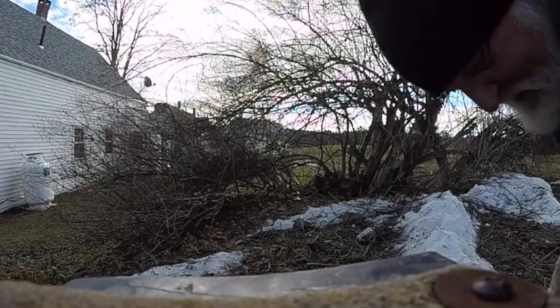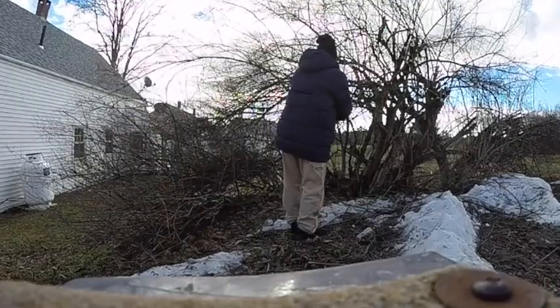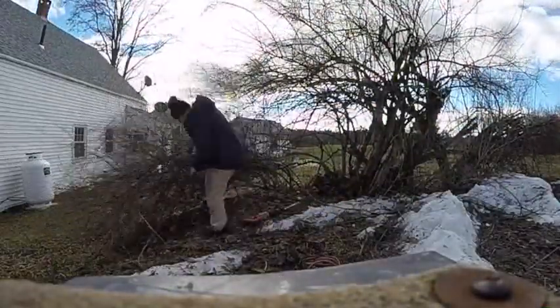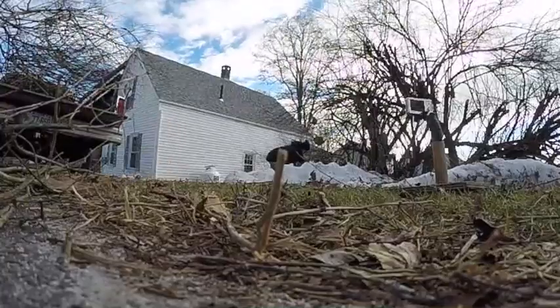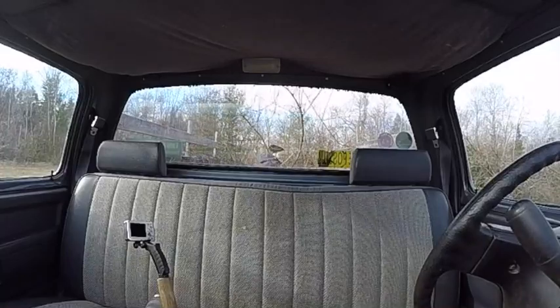This Sawzall has turned out to be the best tool I got. 63 Empower put up a video of me showing him my old broke down saw, and it is pretty awful. This is the best tool I got.